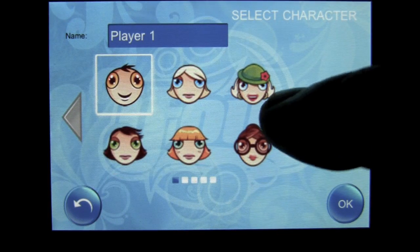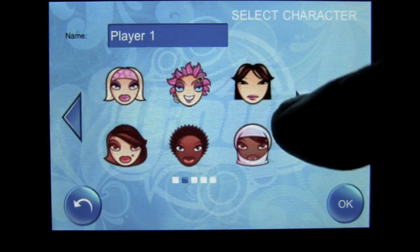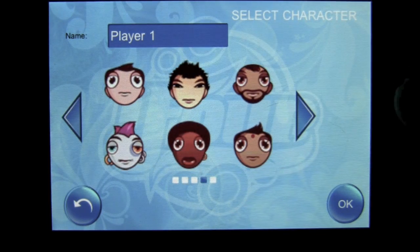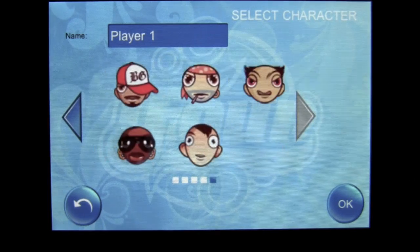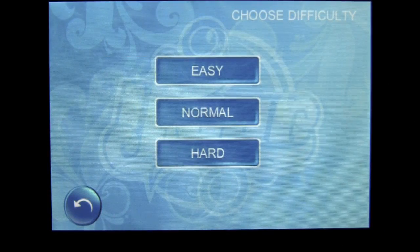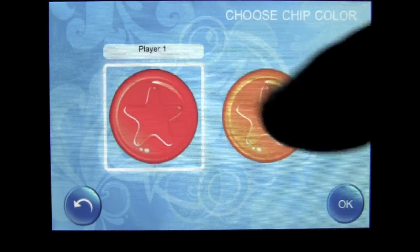Now here's the twist: in i4 you can be one of 28 different characters, all with a variety of emotions that can be expressed during gameplay on each turn — it's very cool. I'm going to pick the guy with the hat. Playing against the computer, you can choose easy, normal, or hard difficulty level.